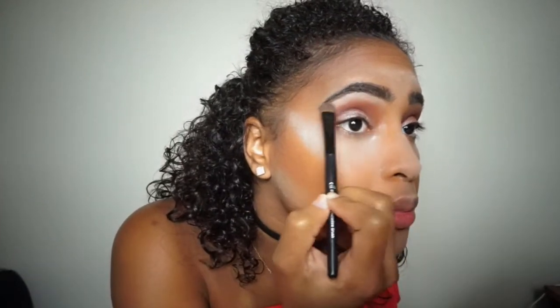With a clean flat brush from e.l.f. I'm going to grab the first color on the palette — a white-bone color — and put that on my brow bone to make my eyebrows pop out a little more. Then with a clean powder brush I'm taking all that setting powder and making sure everything is nice and set.